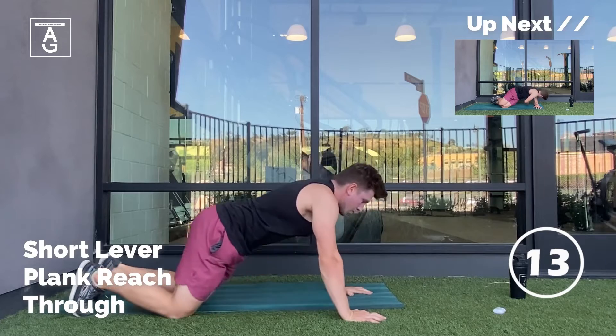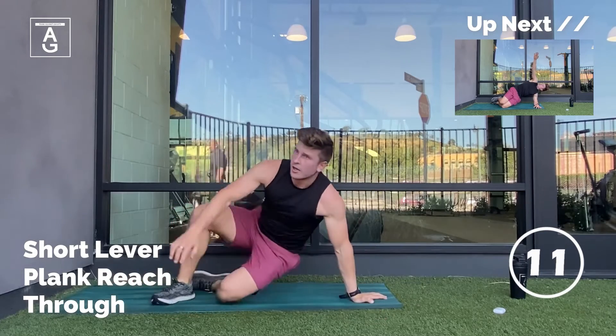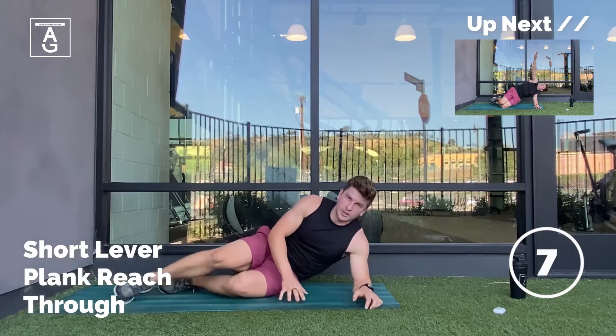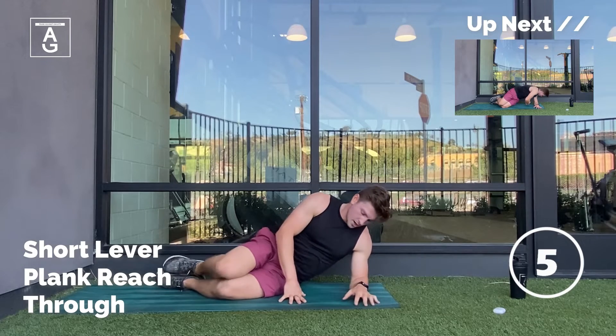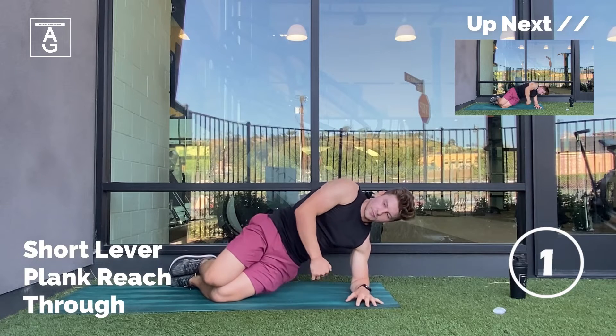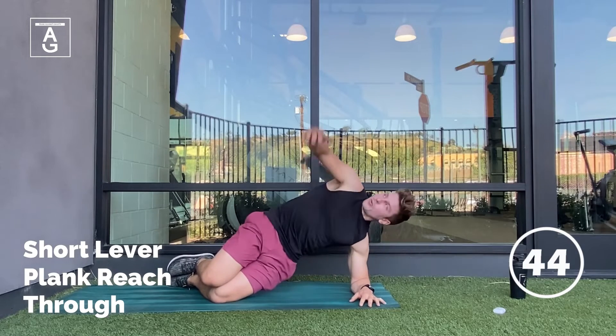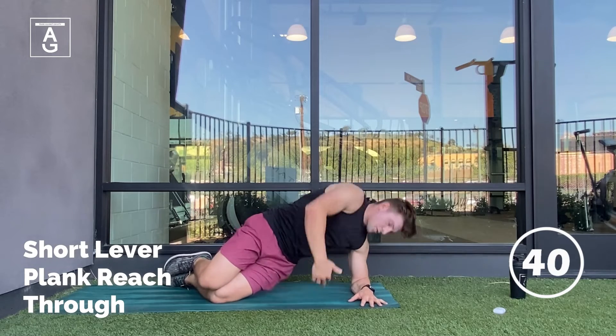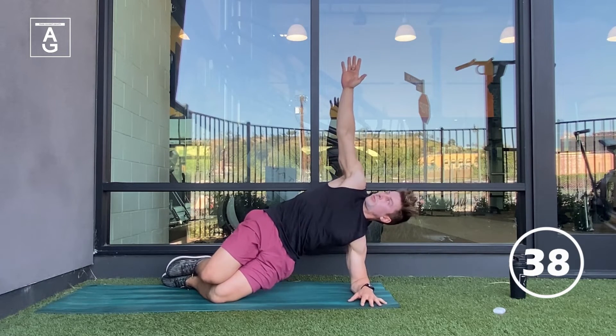Next up, we have the short lever side plank reach through. You're going to start out on your knees, having the shoulder over the elbow like you're setting up for a side plank, but the knees stay on the ground. You're going to lift your hips up nice and tall, and then we're going to reach through with the arm. Reach all the way through to the sky, bring it back down, round the shoulder, reach back up.